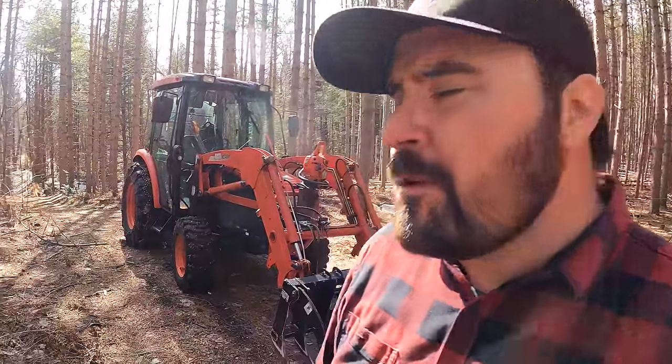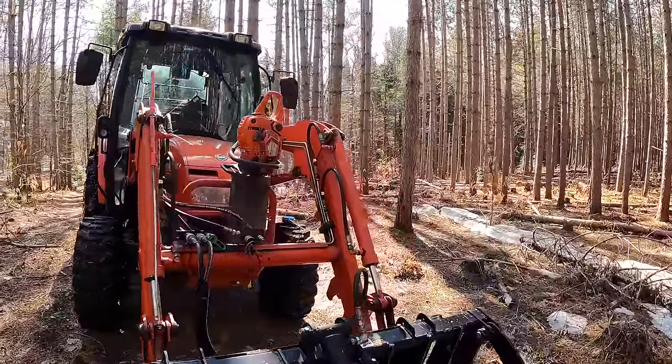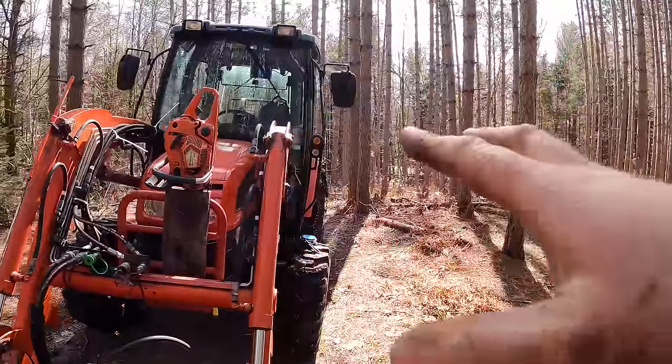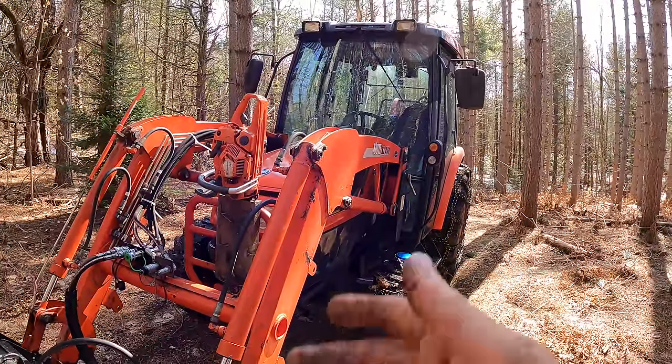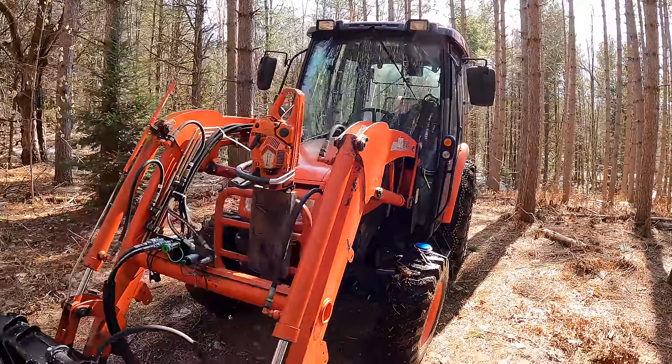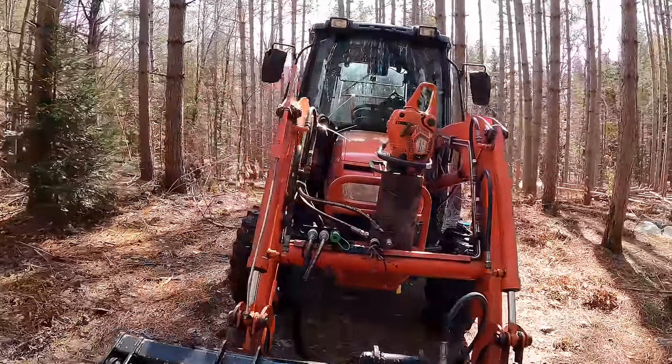First things first, this here behind me is a 2012 Coyote DK40 SE with a hydrostatic transmission. I like it not only because it has a cab to stay comfortable and keeps the snow, sleet, and rain off me, but also because it's a relatively large frame for this horsepower tractor.